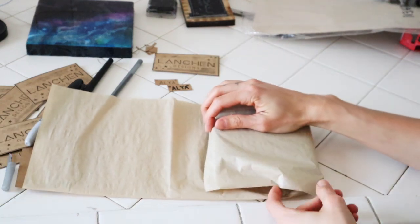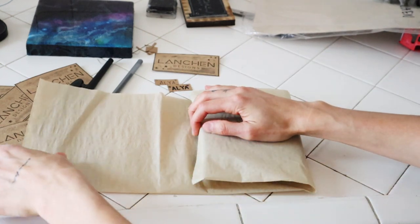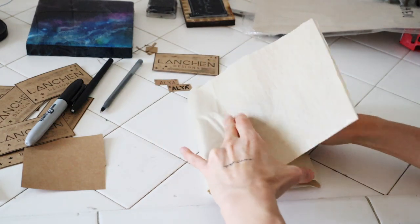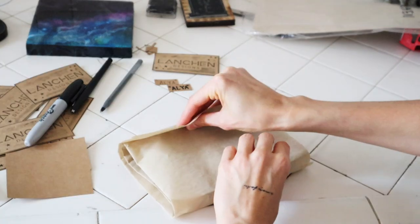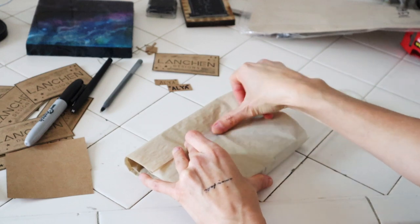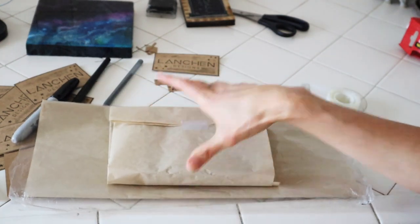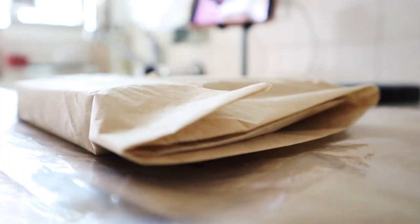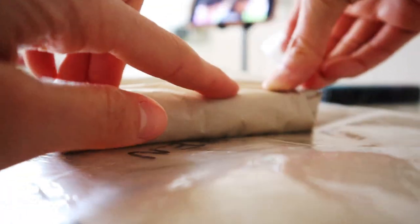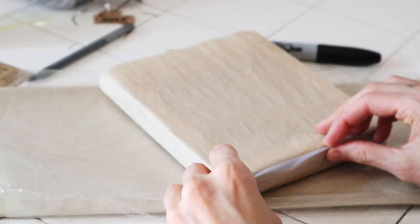The next thing I do is take my resin piece and my acid-free paper — which is specifically for art — and wrap it around the art piece itself, making sure the edges don't lay on top of the resin. I'm very particular about this because I've had issues with the edge of the paper touching the front and leaving an indent. So I make sure my paper is completely flat on the top, then I roll up those edges and tape it off to make it look as clean as possible.